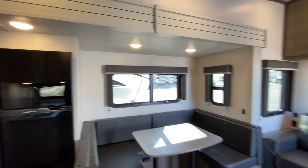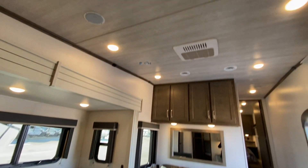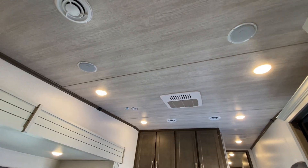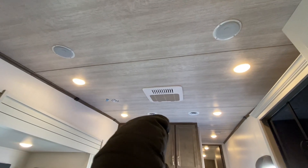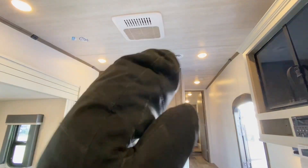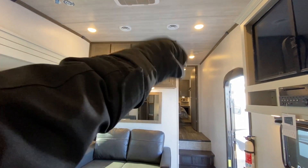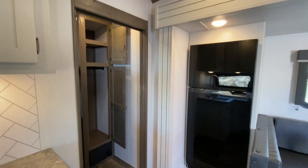We have LED lighting throughout and fully ducted AC. This is going to be a 15,000 BTU soft-start AC. We can see all of our vents for the AC — we have vents in every single room of the coach, so including our master bedroom, our bathroom, and our bunk bedroom in the back.